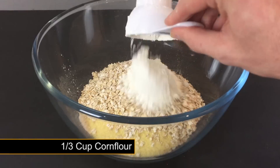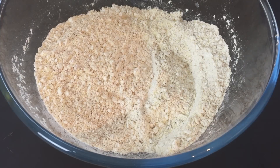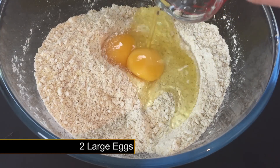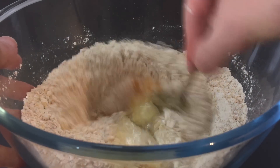To help the pellets harden we're adding 1 third of a cup of corn flour. For the binder you're going to need to crack 2 large eggs. Simply break up the egg yolks by giving everything a quick mix.